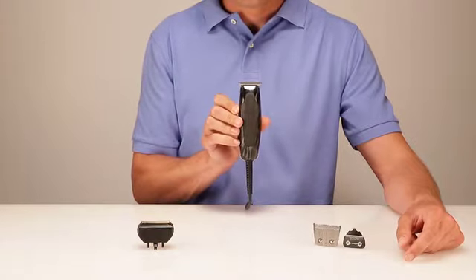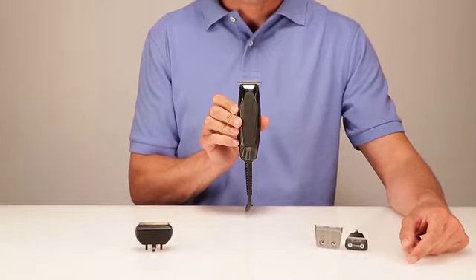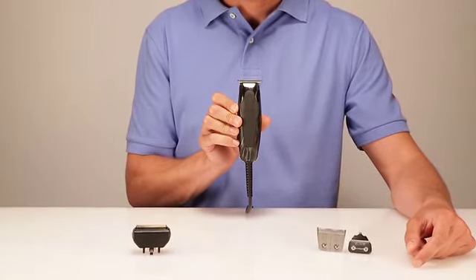The kit includes a bonus shaver head, 4 attachment combs, and blade oil to keep your Andis trimmer running smoothly.